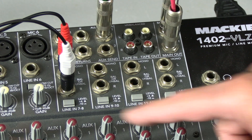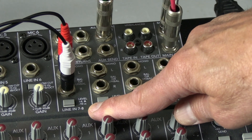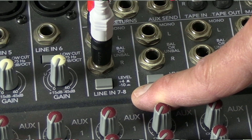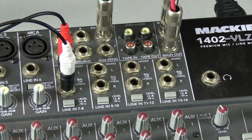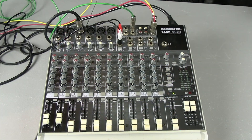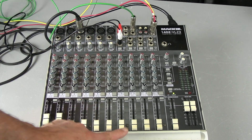One technical note you need to know about line input channels is most have a button for plus 4 level or minus 10 level. Plus 4 is professional line level; minus 10 is consumer line level. Professional levels are steady plus 4 dB line level signals, while consumer levels are much lower at minus 10 dB. When you press the button in, it gives a little more boost to bring it up to plus 4 dB. With the connectors plugged into this line input, all you have to do is turn up the fader.